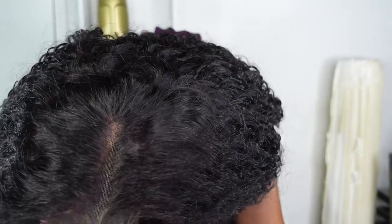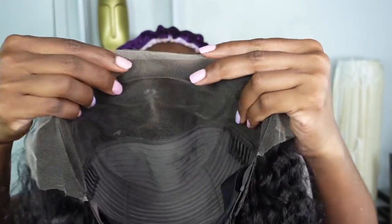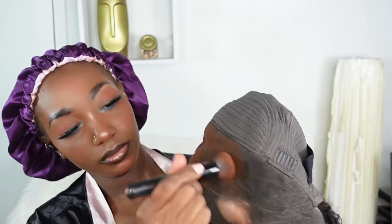The knots are actually pre-bleached already, but just to get that to fit my tone a little bit more, I'm going to go inside the cap using my foundation to basically tint that down to match my natural complexion.